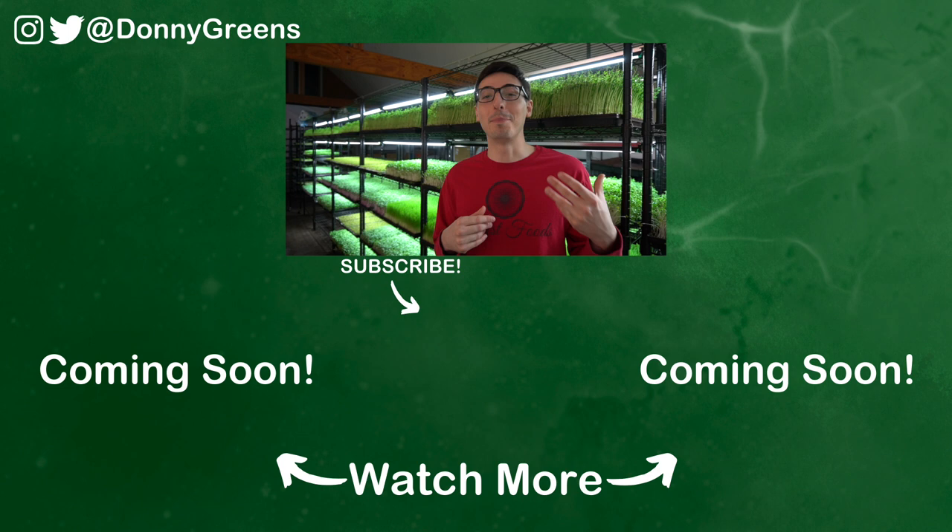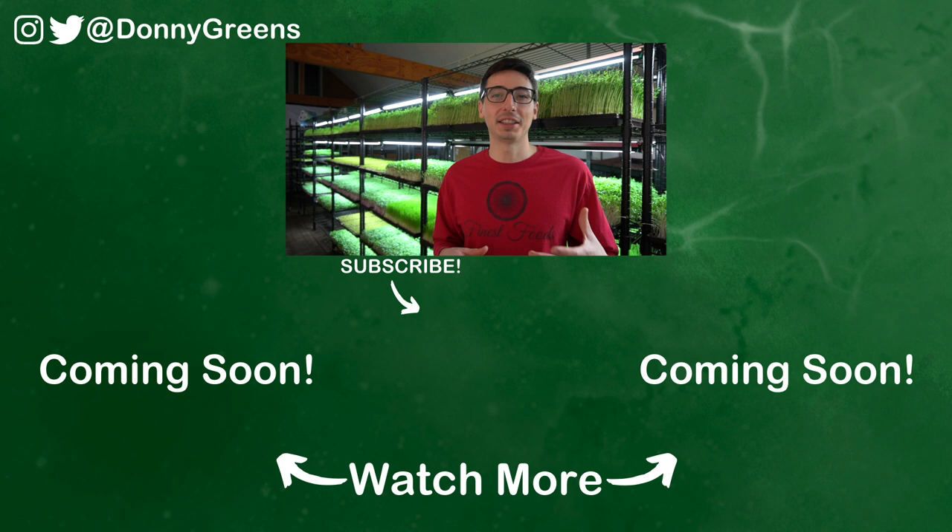To learn the best way to soak your microgreen seeds, watch the video below, or watch the other video if you want to learn why microgreen seeds need to be soaked in the first place. If you liked this video, hit that like button, subscribe to my channel, and be sure to share this video with anybody you think it may help. Thanks, and I'll see you next time.